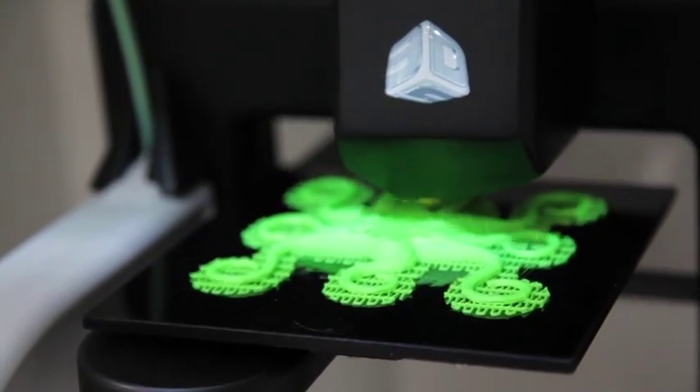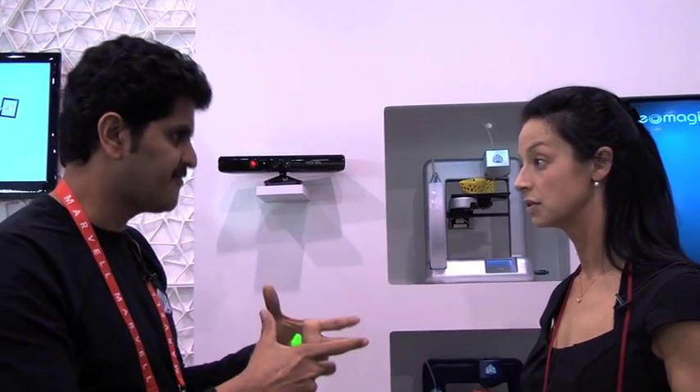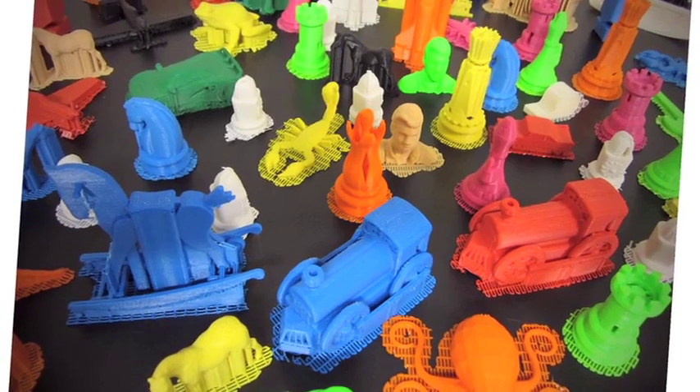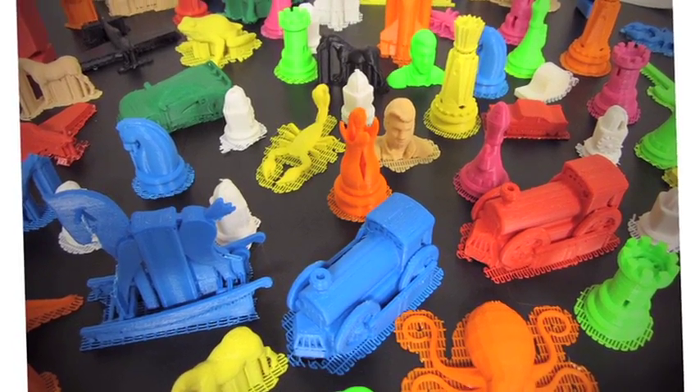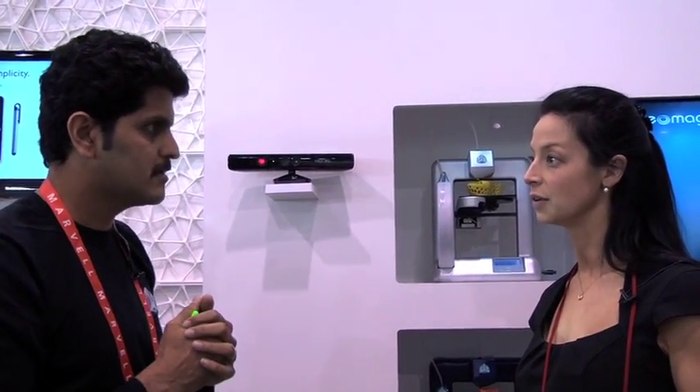So do they come in different sizes? We are launching just one size right now. It can build up to a 5.5 inch cube, or 140 millimeter cube. Anything larger, you can split it into different parts and actually join the parts together.